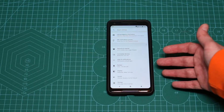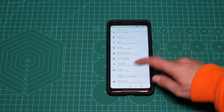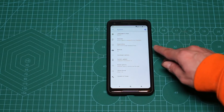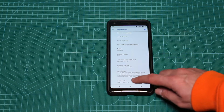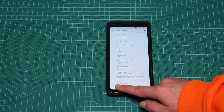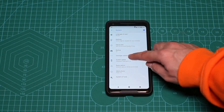For that, you'll need to go to Settings, scroll down to the bottom, go to System, and hit Developer Options. You might not have Developer Options — if you don't, go to About Phone, find the Build Number, and press it 7 times. In my case I'm already a developer, but you may need to press about 7 times to unlock Developer Options.